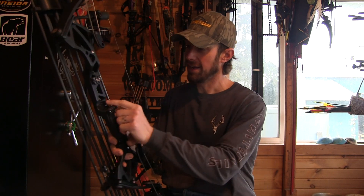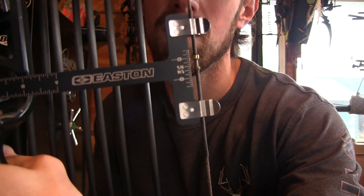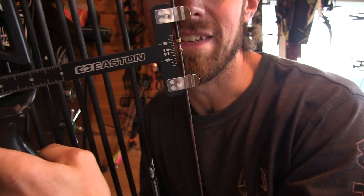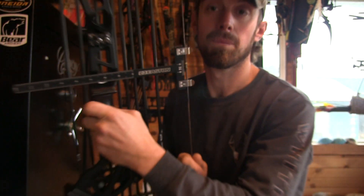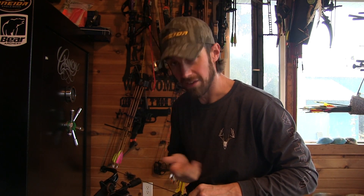At 53 pounds, the bottom of my brass nock point is at - you can see that right on the rest - actually it's at 9/16ths to the bottom of that nocking point. That might seem a little high, but that's to the top of the nock, so it's about an eighth of an inch to the bottom of the nock.